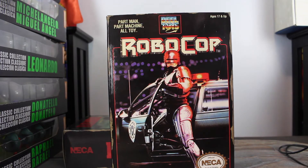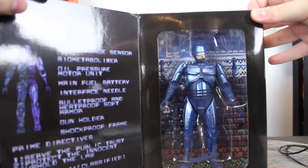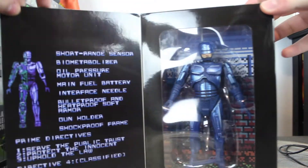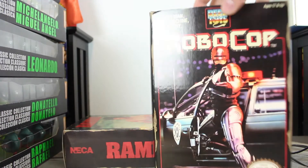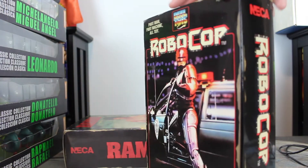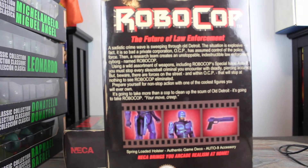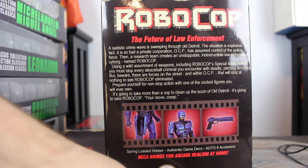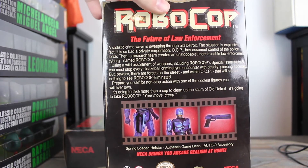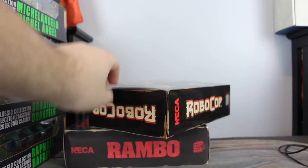This one is Robocop — this was the first one I got. I love this. You can see down here that the gun is loose because it goes in his holster. I love this. I do not have any more of the Robocop stuff that NECA did, but I like this figure — it looks really cool. I love the box art; you can see the real toys MGM branding here. It looks great. I think these look really cool and are well worth picking up if you're interested in that kind of stuff.